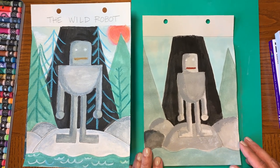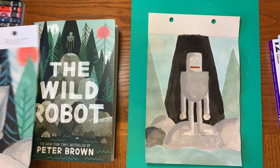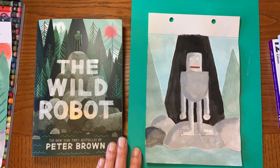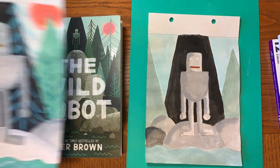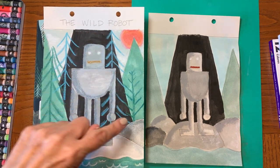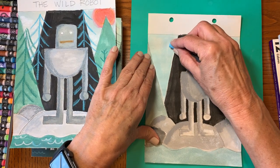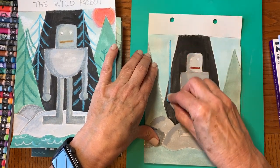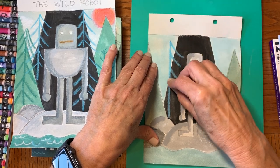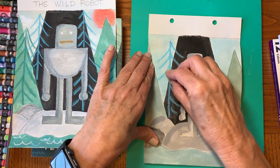Now I want to add some trees. On the cover of the book you can see the trees are different shapes — some have the main trunk with branches going up, and some have branches going down. So just have fun with that. Don't overthink it too much. Make some real simple trees.